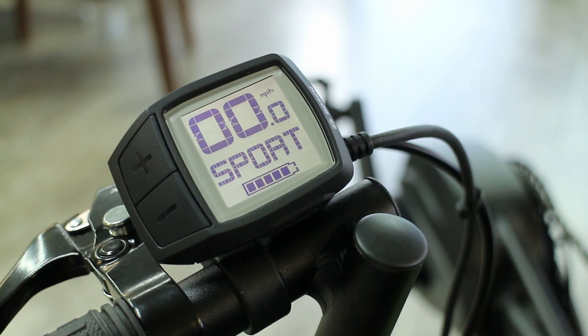Sport mode will actually allow you to go up to a little bit faster of your speed potential. This is good if you're riding with people who are a little bit faster, so you can keep up with them — there's always that one friend or family member who has to go at the faster pace.